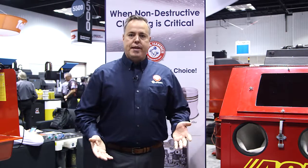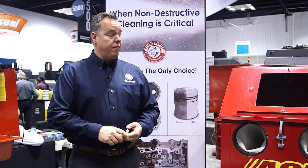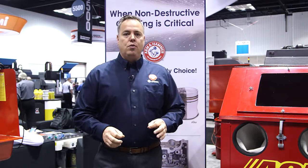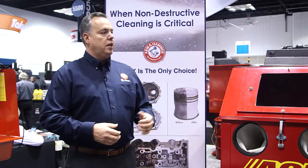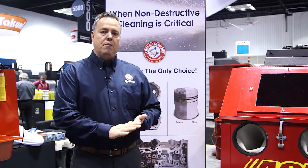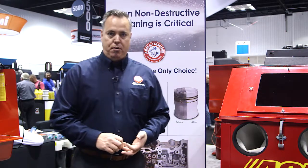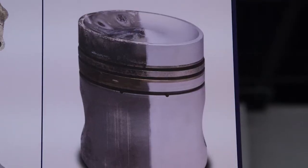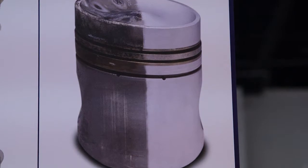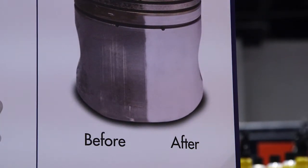So why would you want to use baking soda? Any time when non-destructive cleaning is critical — meaning that whatever you're cleaning, you cannot remove materials — baking soda is your only choice. Because when you're cleaning parts, once you remove materials off of parts, you're changing the specifications and you're also changing the tolerance of the part. Hence, non-destructive cleaning. If that is not a prerequisite for you, where you can put a profile on a surface area, then you'll use a different type of media than baking soda.